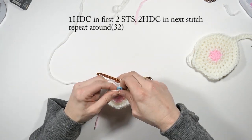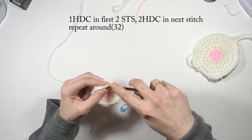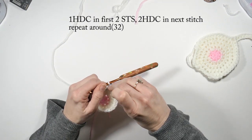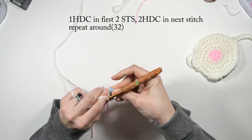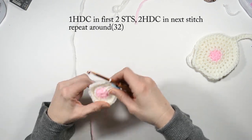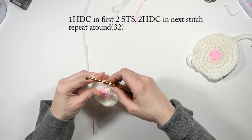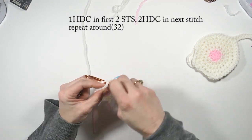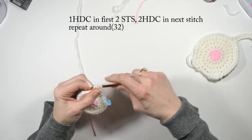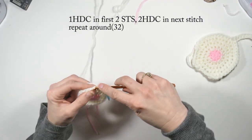That was the end of row three. For row four, we're going to do one half double crochet in the first two stitches and mark the first one. My work is curling a little bit unfortunately — I've made mine too tight, so loosen up a little bit. Then do two half double crochets in the next stitch and repeat that pattern all the way around. On this row you will have 32 total stitches.